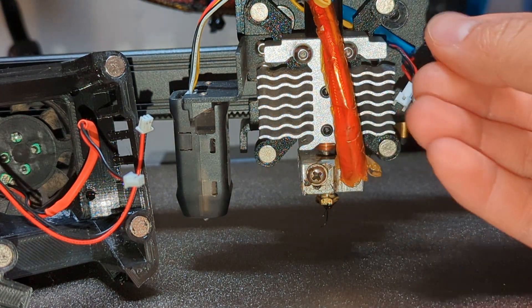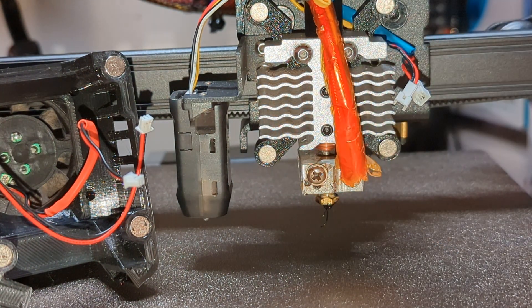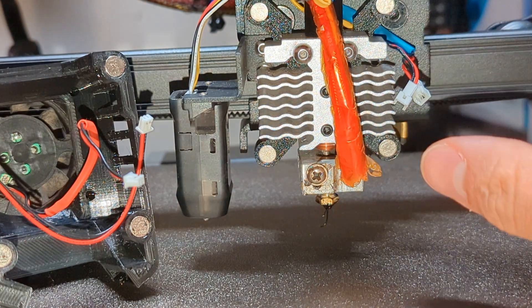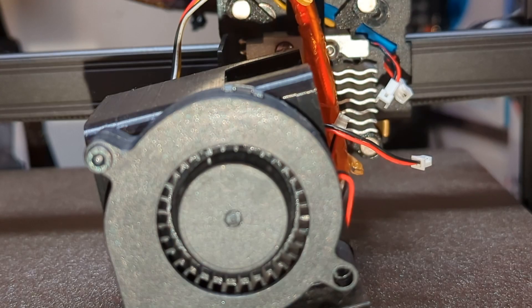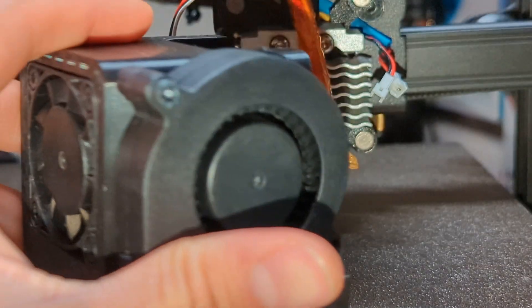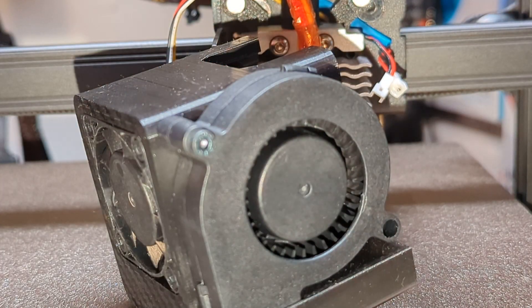That way you can easily put the shroud into place and remove it whenever you want. The shroud has two cooling airways or ducts and uses just one 5015 blower. The cooling is a huge upgrade — it just blows a lot more air compared to the original one.